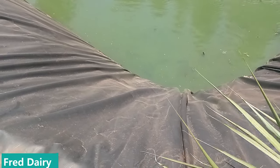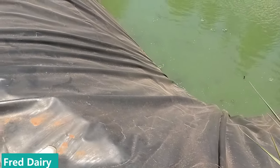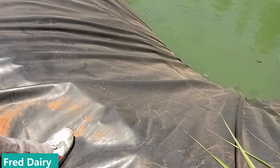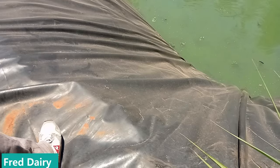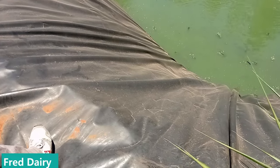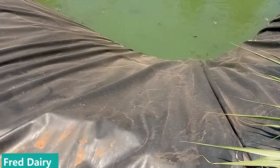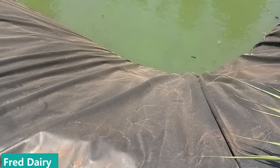You can see so many fish there. This is not a dam — this is a man-made fish pond. She told me she started with 2,000 fish and it has been about five months. I believe they have multiplied. This is what we call modern farming — you have to diversify.